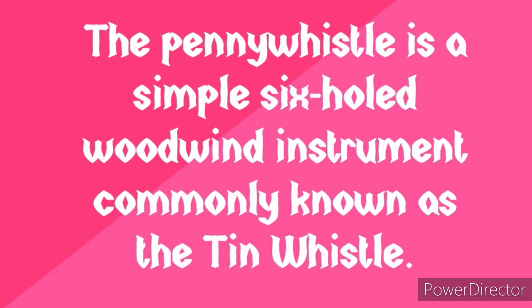The penny whistle belongs to the woodwind instrument family. We have the wind family that is split into two branches: the woodwind and the brass. The brass instruments are instruments that are all made of metal, while the woodwind instruments are made of both metal and wood. The brass instruments are very loud — that's where you have the trumpet — while in the woodwind family you have the tin whistle.